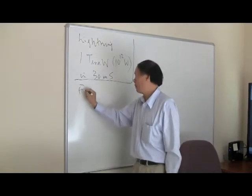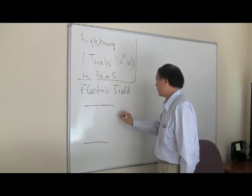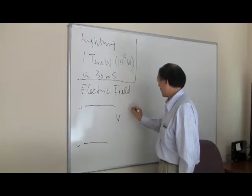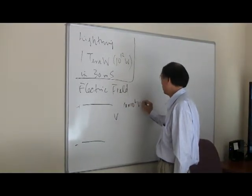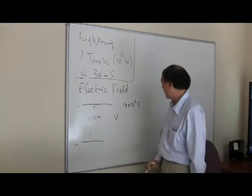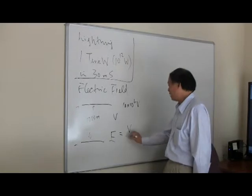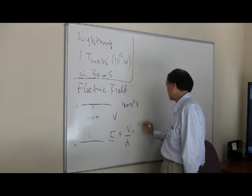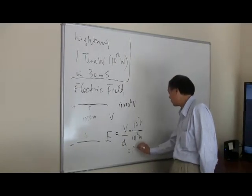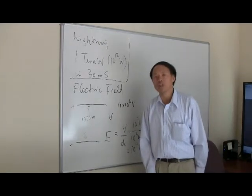Let's learn a little bit about electric field. An electric field is basically a voltage difference V between, say, the cloud and the ground. Given a voltage of 10 times 10 to the 6 volts, and assuming the distance of the lightning strike is 1 kilometer or 1,000 meters, the electric field is defined as voltage divided by distance. In this case, 10 to the 7 volts divided by 10 to the 3 meters gives an electric field intensity of 10 to the 4 volt per meter — roughly the same as the plasma ball.